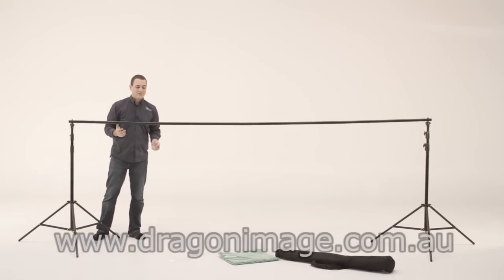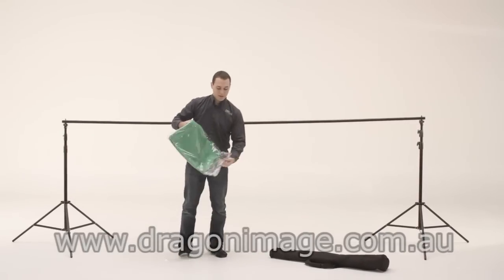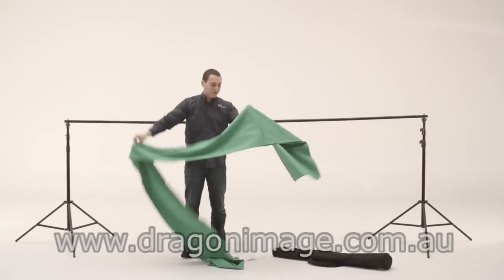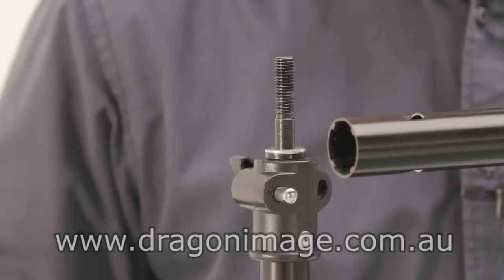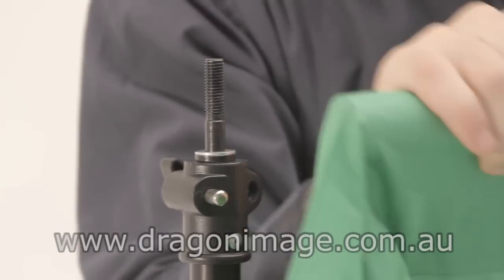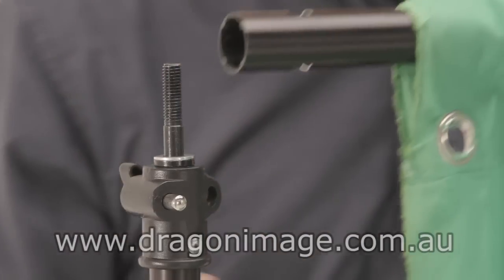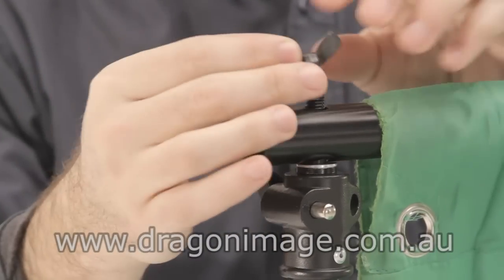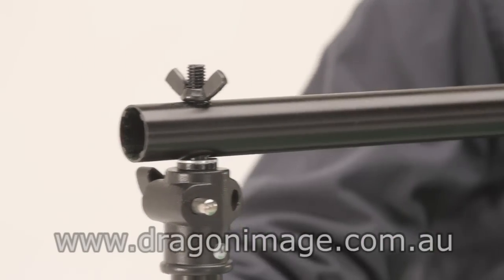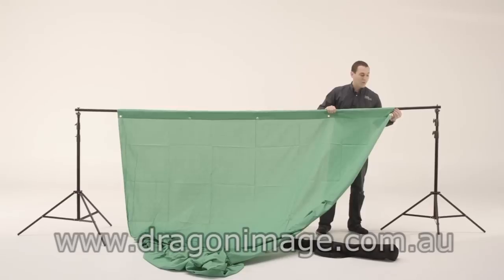There are a range of different backgrounds. For instance, with a fabric background, you might clip it directly to the pole. With this particular one, it does come with an actual seam or hem to it, so we can feed the crossbar straight on to the background. Start feeding it on — straight on top. Don't forget to put the top screw on just to keep it nice and secure. It's not necessary; obviously the weight of the background itself will keep the crossbar, but as an extra precaution — especially with little kids around — you don't want it to get knocked over.